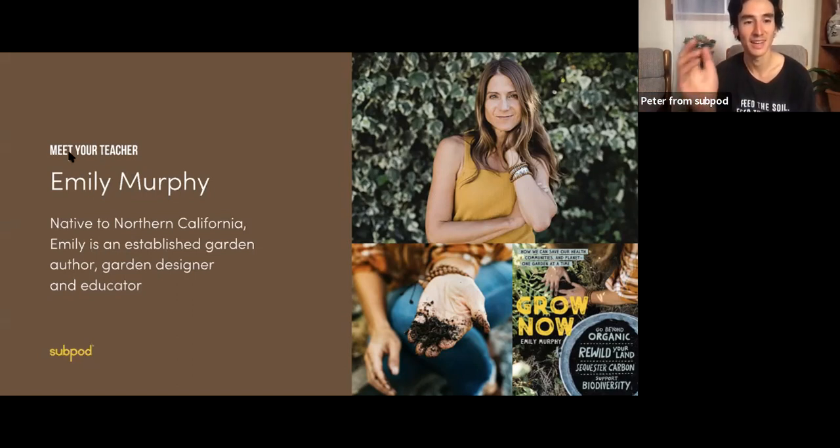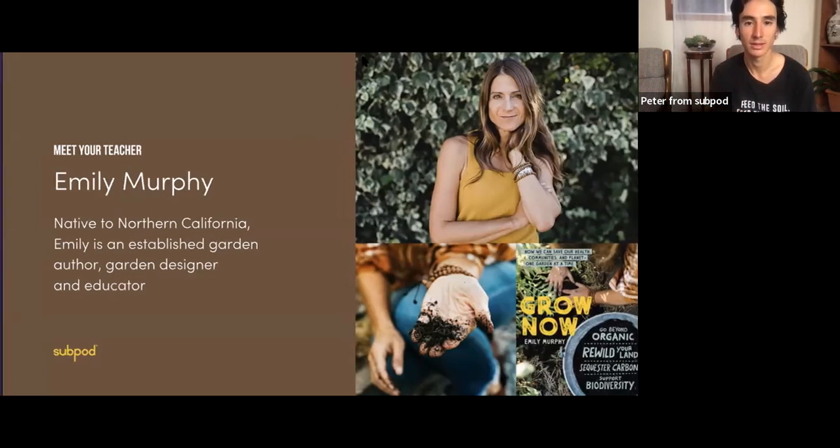I'm super glad to have Emily here today to run us through a bit about Grow Now and how to bring life back into your soils. Because this webinar is about spring gardening, but you'll learn how important it is to look at your soils. I'm going to put Emily on the stage now and pop up a little poll.